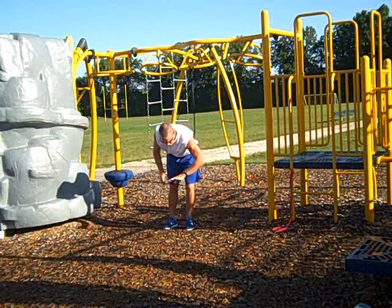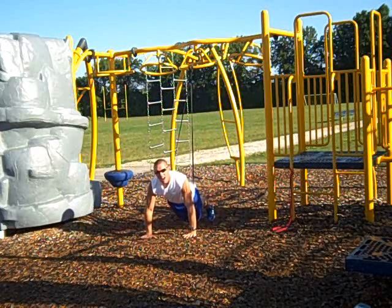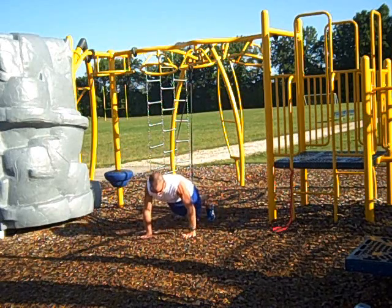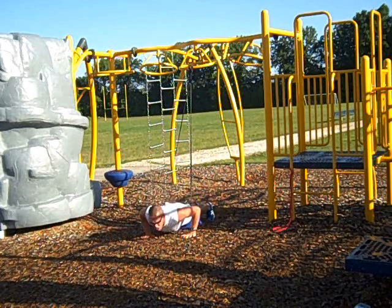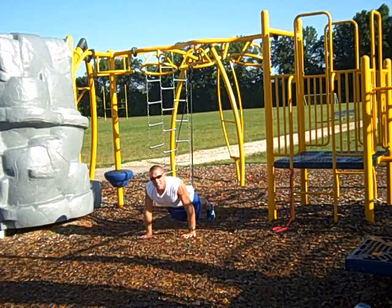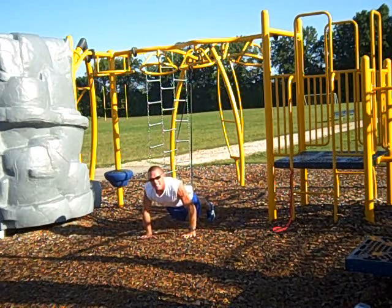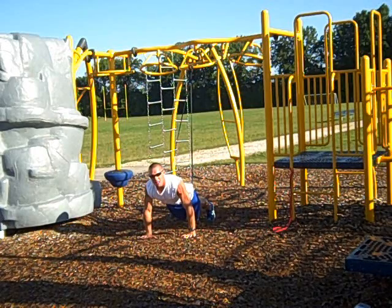We're going to go on down and put ourselves in this position. We're going to start in 5, 4, 3, 2, and let's go. Now, while you're doing the push up, notice I can really keep my elbows in tight. I can really train myself to do a very solid push up.